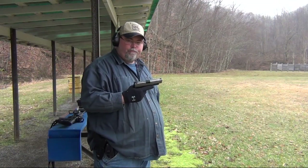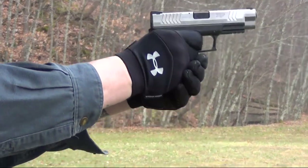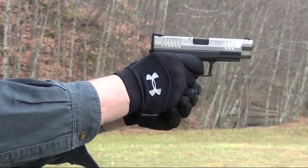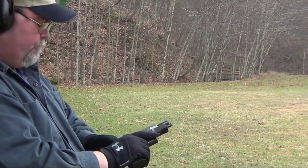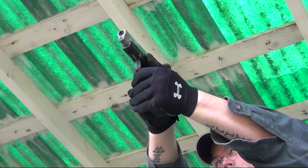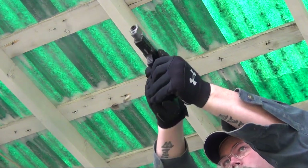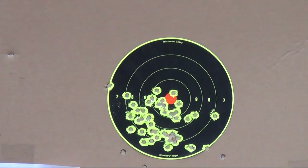First shots with the XDM-40. Shoots pretty good. Not too bad — first 50 rounds with the XDM40. I like it. It's going to be a keeper, I believe.